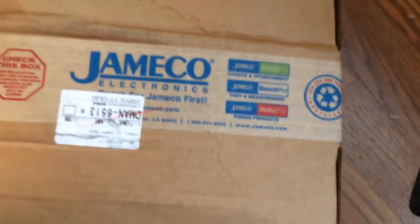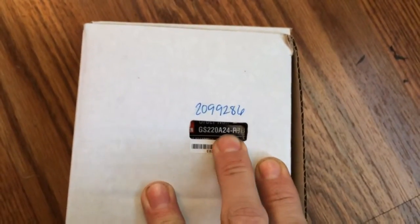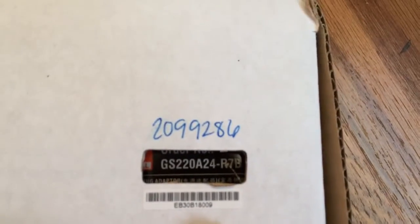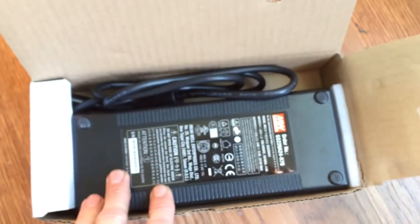This will allow me to run the heated bed plate. It will actually take it from 6.25 amps to 9.2 amps if I'm not mistaken. So here it is, part number GS220A24-R7B. This is again for the Replicator 2, not the 2X — I understand there may be a difference on the 2X. What it comes with is the Mean Well power supply: 24 volts, 9.2 amps, 221 watt max.